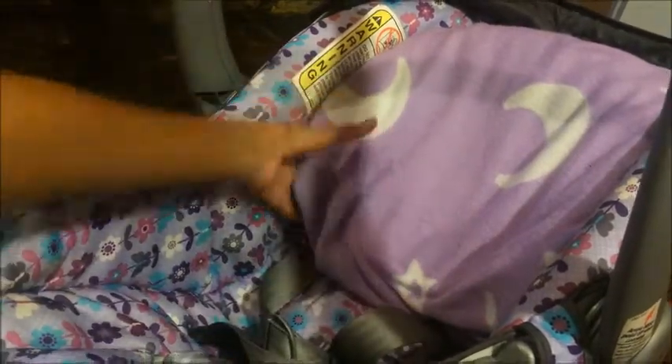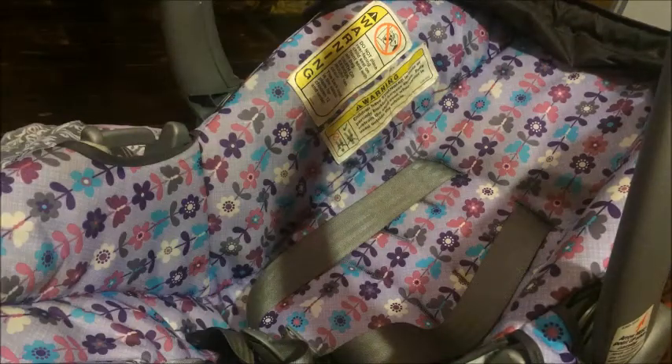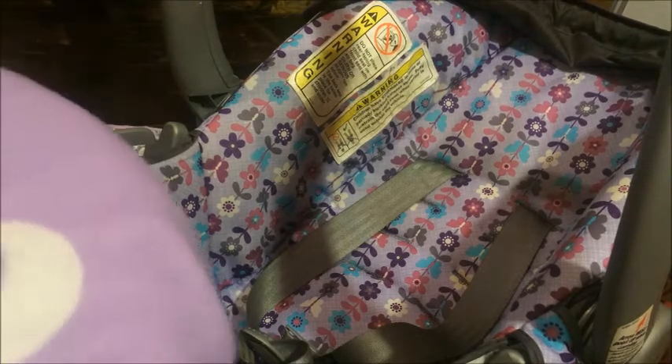I have this little boppy thing that you could put in there to prop the head up. It kind of looks like this, but I just put a blanket over it so it can kind of match with the car seat somewhat, even though this was just a random blanket that I put on there.